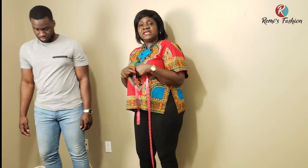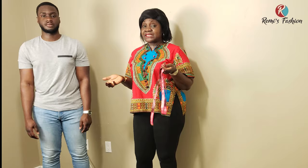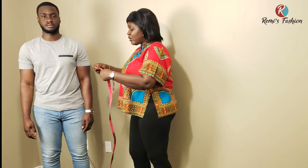Because it's a loose top — for fitted traditional wear, we're going to add at least 3 inches to the measurement. But if it is a loose top, you add at least 5 or 6 inches, depending on how loose the person wants it. For us, we're doing a fitted top, so I'm adding 3 inches to the 41 inches we just got.